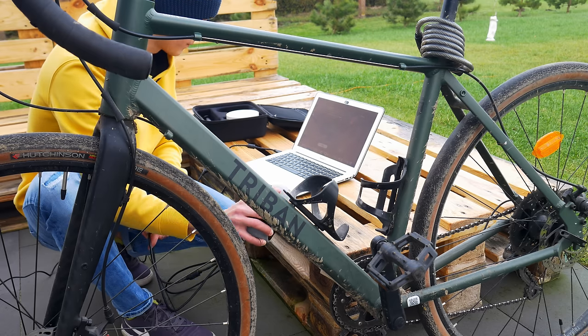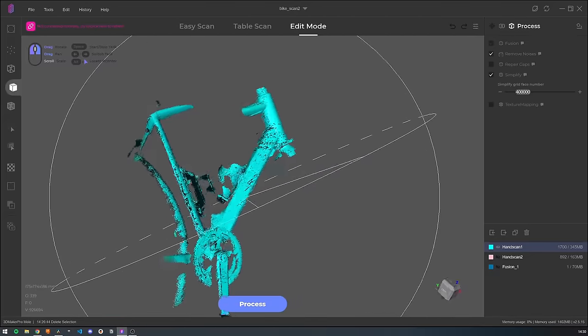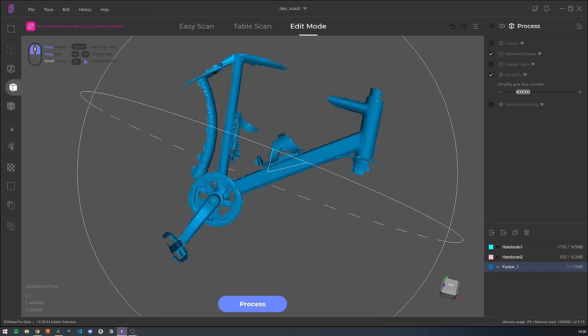Did it work? Kind of — but my computer was the biggest limitation and it didn't work as smoothly as I wanted. With a more powerful computer, yes, you could easily scan the whole bike and have a digital model so that you can design your custom parts or whatever you want.